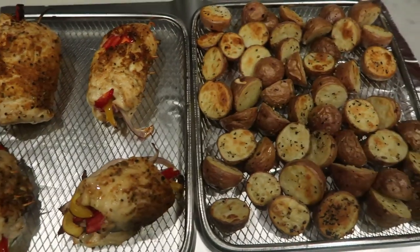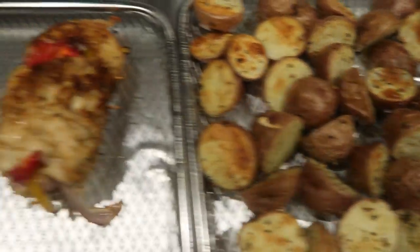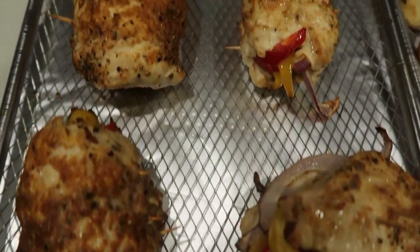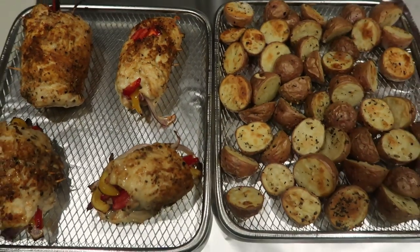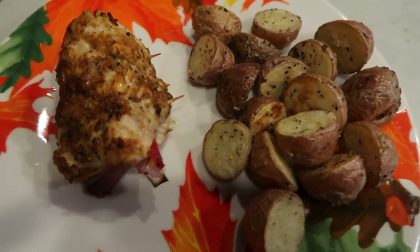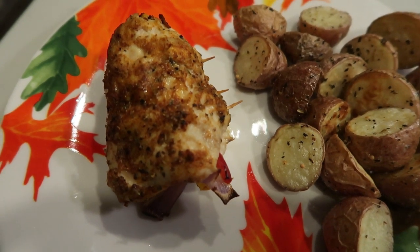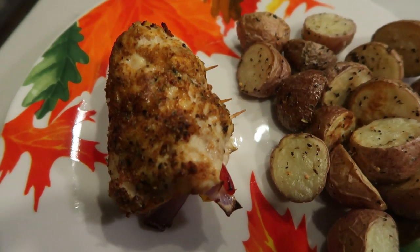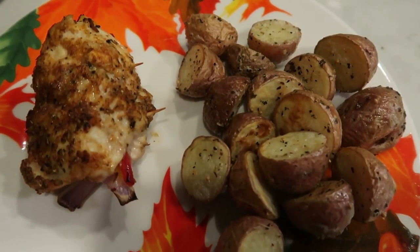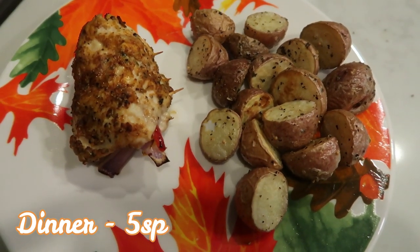Here is the dinner out of the air fryer. Here are our roasted potatoes with that Dax steakhouse seasoning — they look delicious. And these roll-ups look to die for — there are our chicken fajita roll-ups. Here is my dinner: I have one of my chicken fajita roll-ups and these are zero smart points. You can have this delicious main part of your dinner for zero points. I had a lot of points left so I decided to have five smart points worth of the roasted potatoes, making my dinner a total of five smart points.